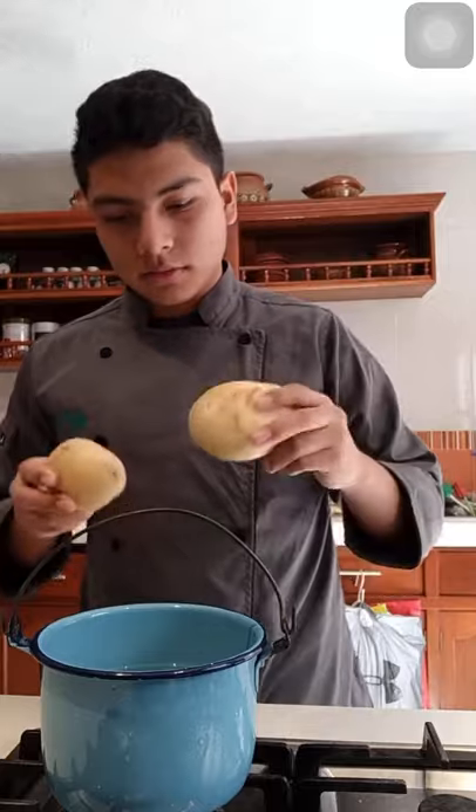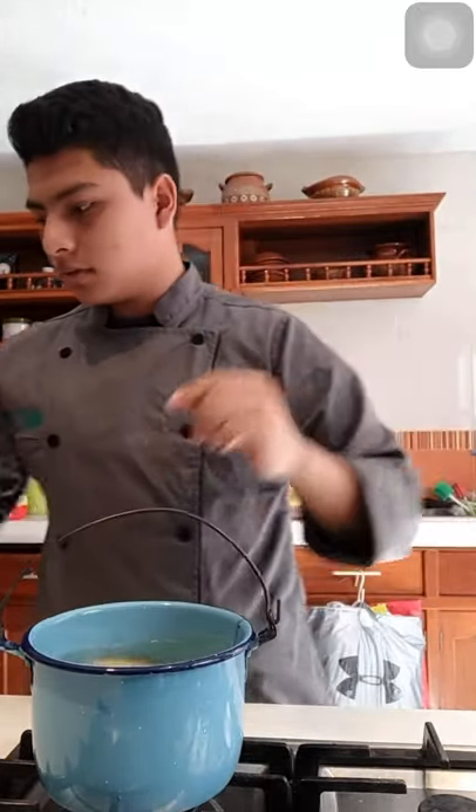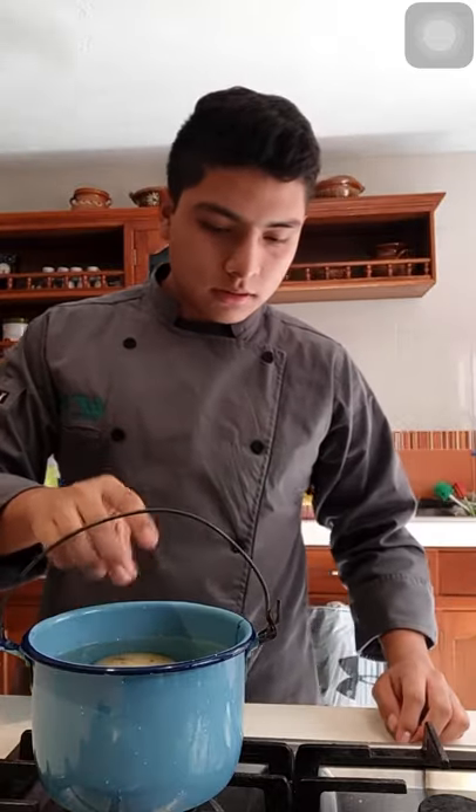Now we have to add the two potatoes in the bucket with water — two potatoes — and then some salt. And we have to turn up the stove.